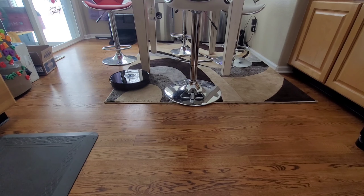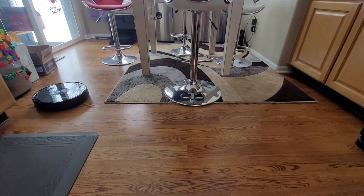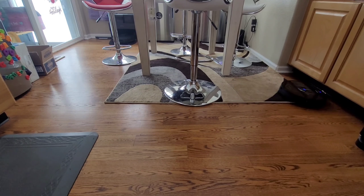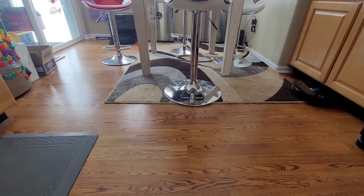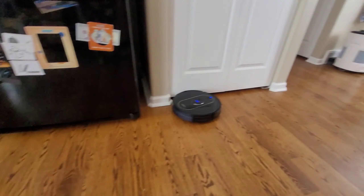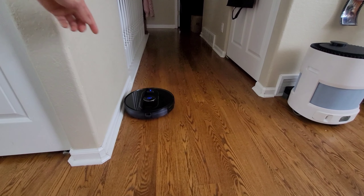When I test these robot vacuums, I think the best way is to let them run loose in my home and talk about how they performed. My home is about 2500 square feet — a mixture of hardwood floors and some medium-profile carpeting. I also have different types of furniture, including bar stools and some area rugs with dark colored patterns. This tests the maneuverability of the robot and also whether it gets hung up on those obstacles.